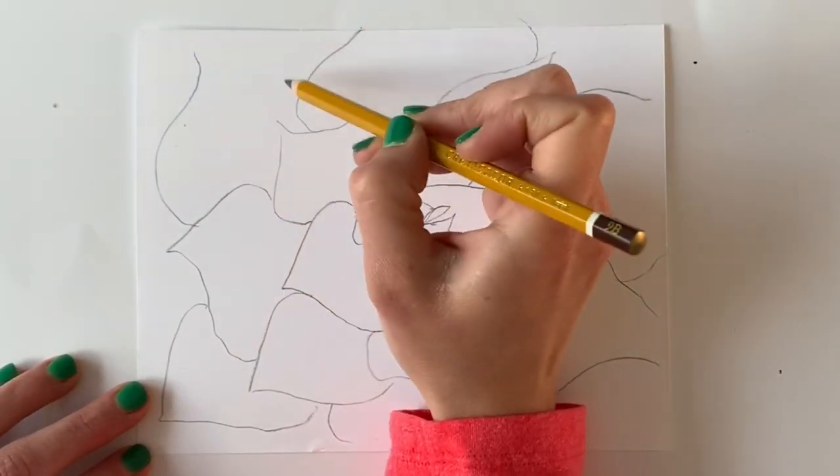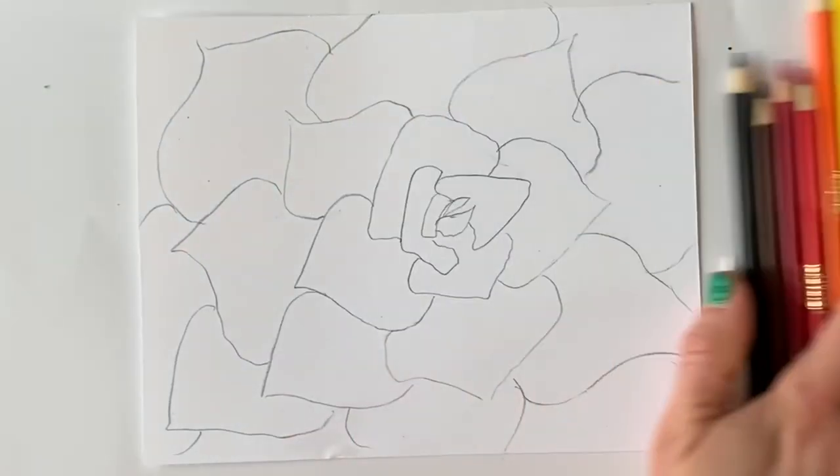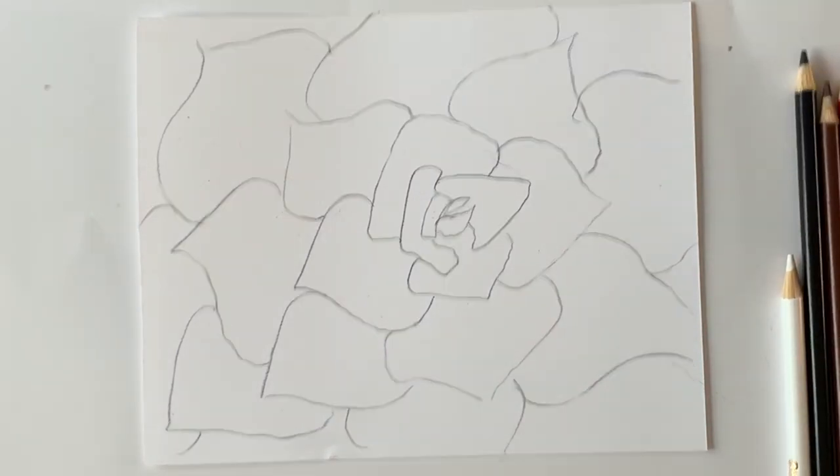Although the shape of the leaf stays the same, every section as you go out you want it to get a little bit bigger. Once you're happy with your drawing, it's time to start shading.